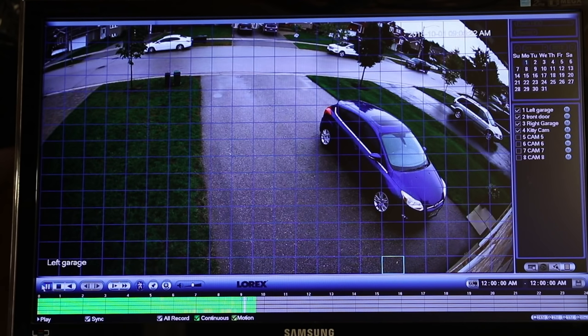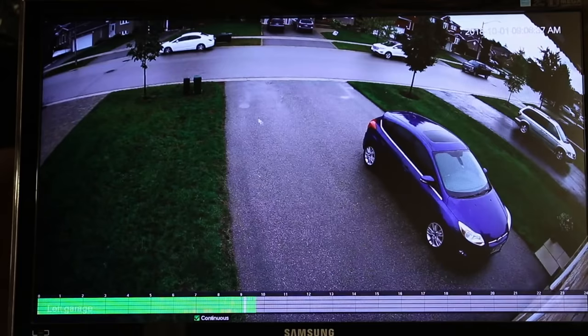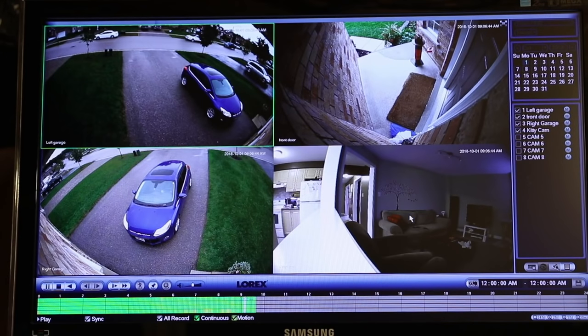From a playback standpoint you have your usual controls: pause, stop, play, forward, and fast forward. There's the smart search button, and a button to add a bookmark on anything interesting. You can zoom in and out of the footage as well. When you're done with the playback, you can exit back to the live view.